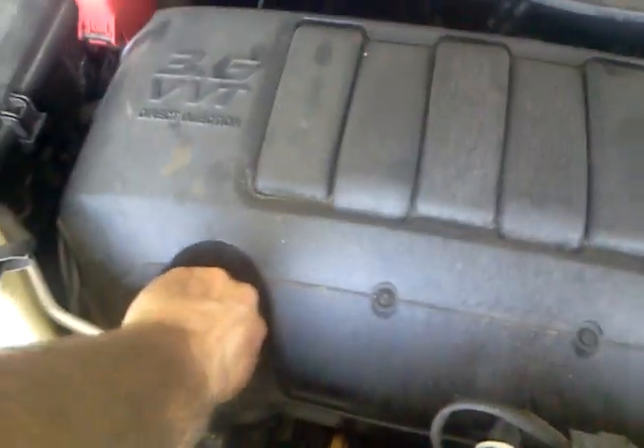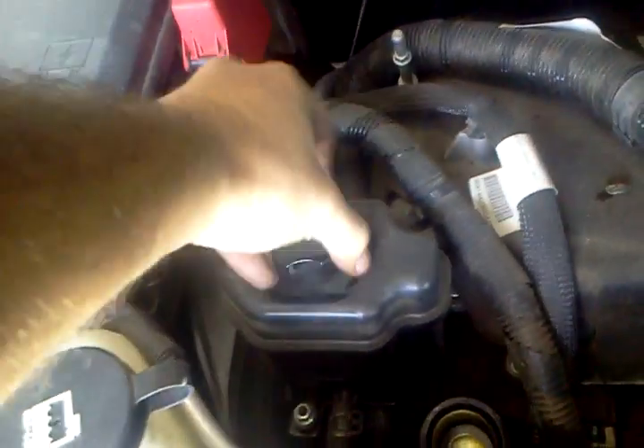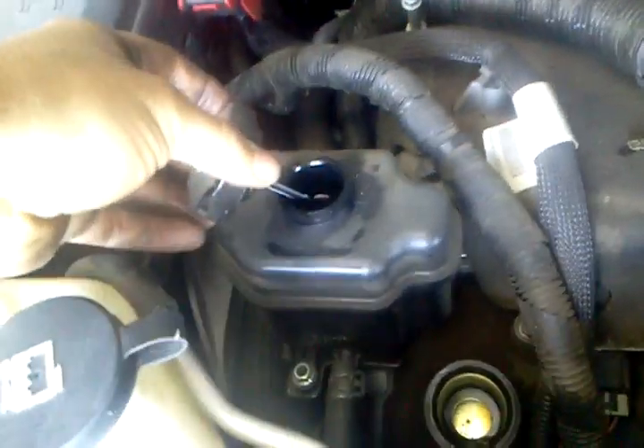We're working on a 2010 GMC Acadia. We're going to show you where the power steering pump reservoir is and how to access it. You're going to pull the cap off first, then pull up from this corner here, and right under this is going to be your power steering reservoir.